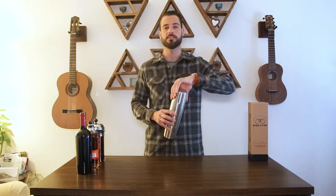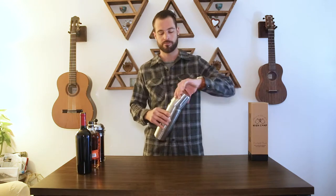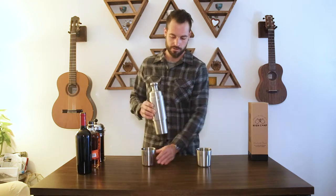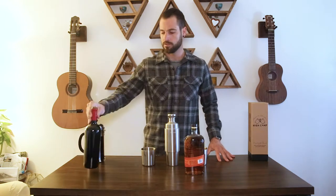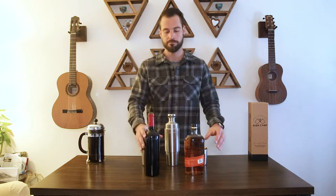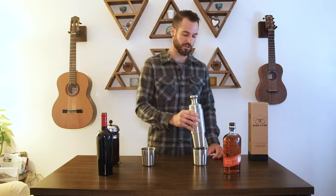The Firelight flask is a three-piece stainless steel bar set complete with two double wall tumblers and a 715ml vacuum-insulated flask. It all assembles magnetically into one packable cylinder. The flask is designed to carry an entire fifth of whiskey, a full bottle of wine, or an entire French press on any outdoor adventure.